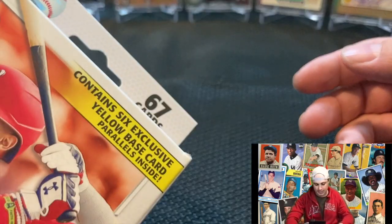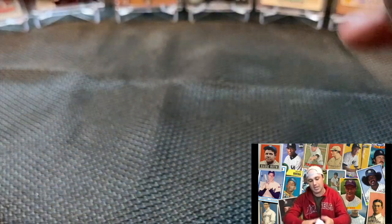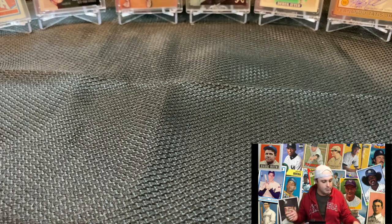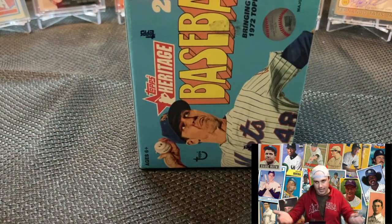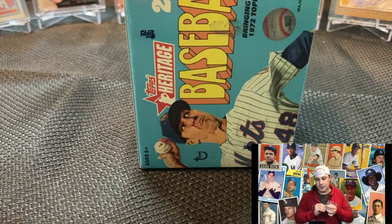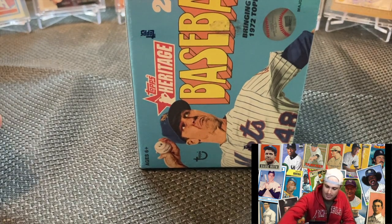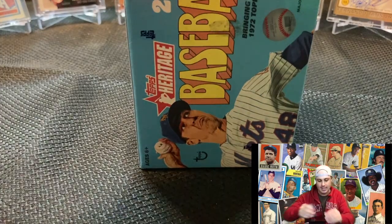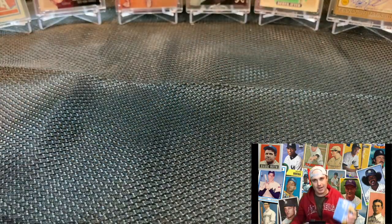The whole reason I opened it was to check out the 6 yellow exclusive parallels, which is basically just a yellow border card — nothing really crazy, just wanted to check it out. Ended up hitting a gold mine. I was in shock, as you could imagine. Sorry I didn't have it on film for you guys, but lesson learned.